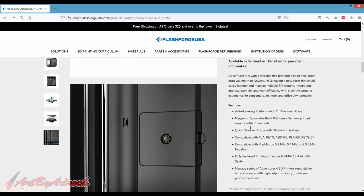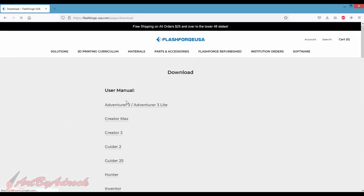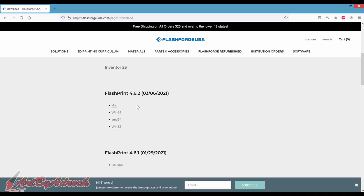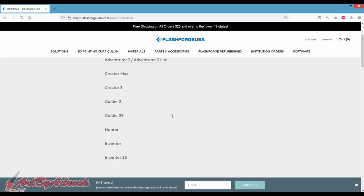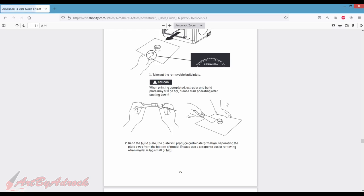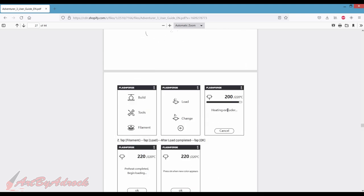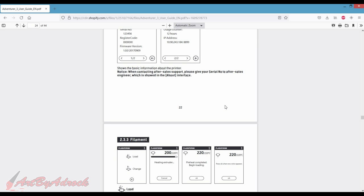However, when you go to software, I did already download FlashPrint 4.6.2 and when I installed it, it did give me an option to upgrade to the 4.6.4 version, which does include the Adventure 4. So that was good. However, under the user manual, there isn't one for the Adventure 4. If I click on Adventure 3, it looks like it's pretty similar, but I'm not exactly sure if it's the same, so I can't really go off of that. So we're just going to wing it.